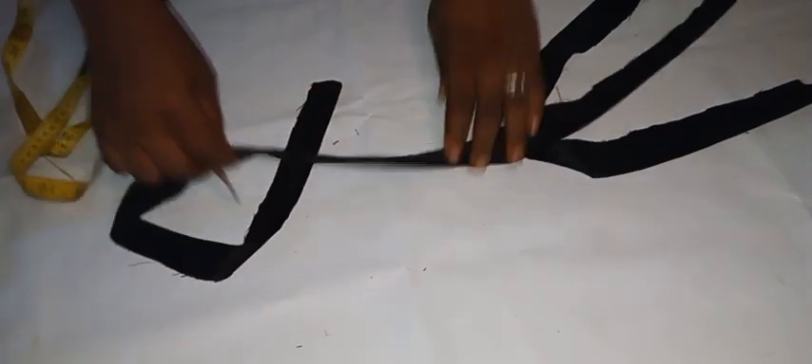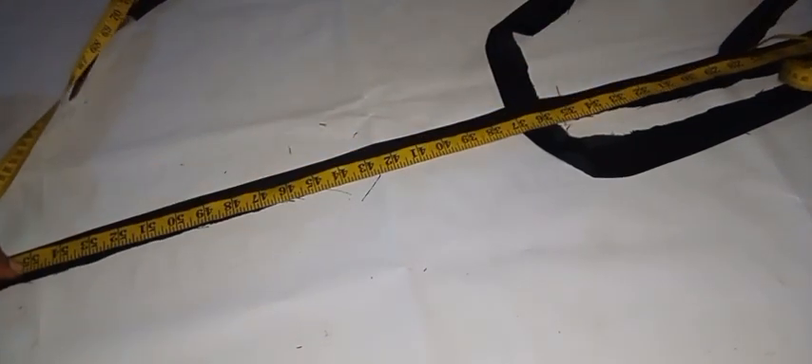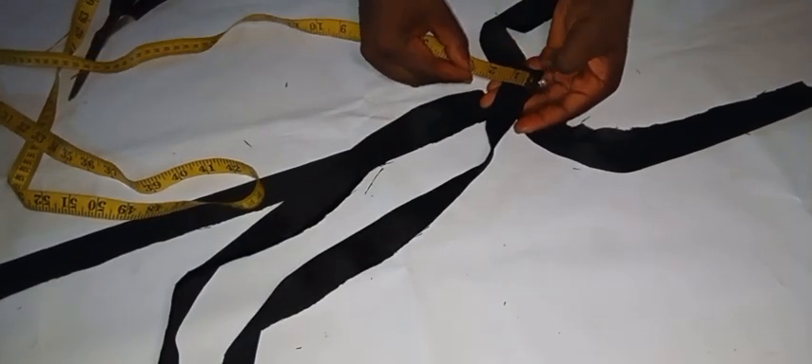We'll be going ahead to cut out the front design. It is a two-piece cut-out — the width is 1.5 inches while the length itself is about 53 inches. I cut it long, making it excess rather than shorter, because after attaching it to the dress I'll trim any excess at the end. It's better to have excess than shortage.